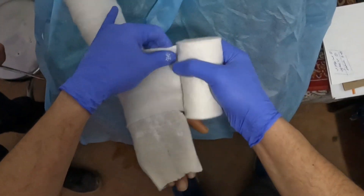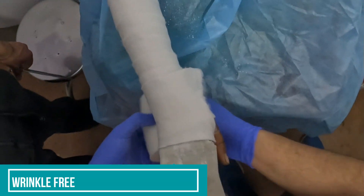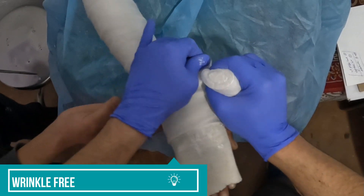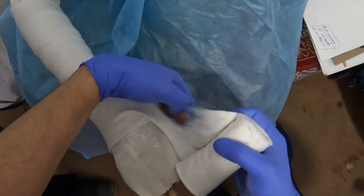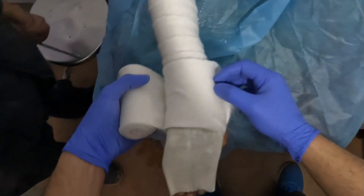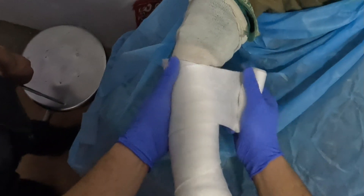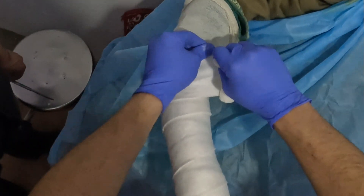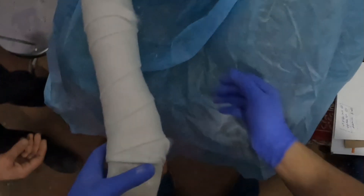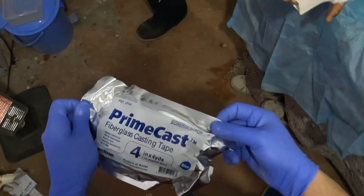The most important part is that we have to apply the stocking net and the cotton in such a way that there should not be any wrinkles, so one has to take a lot of care in applying it very cautiously. I have applied just two layers of this cotton — this is a soft roll cotton pad, four inches.